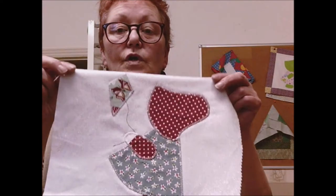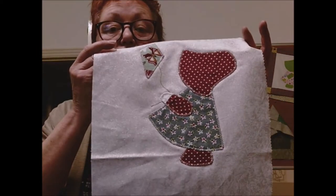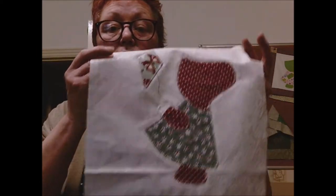Sun Bonnet Sue isn't copyrighted, and Laura actually explains the history of Sun Bonnet Sue. She's doing a tutorial, and I've done a little bit of a tutorial just to show what you need to do to put it down successfully. Thank you for joining me for block 2. Enjoy!